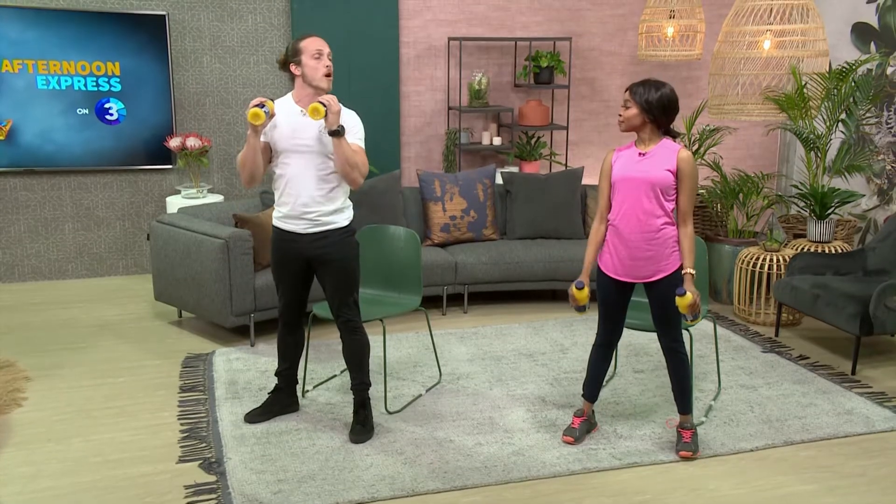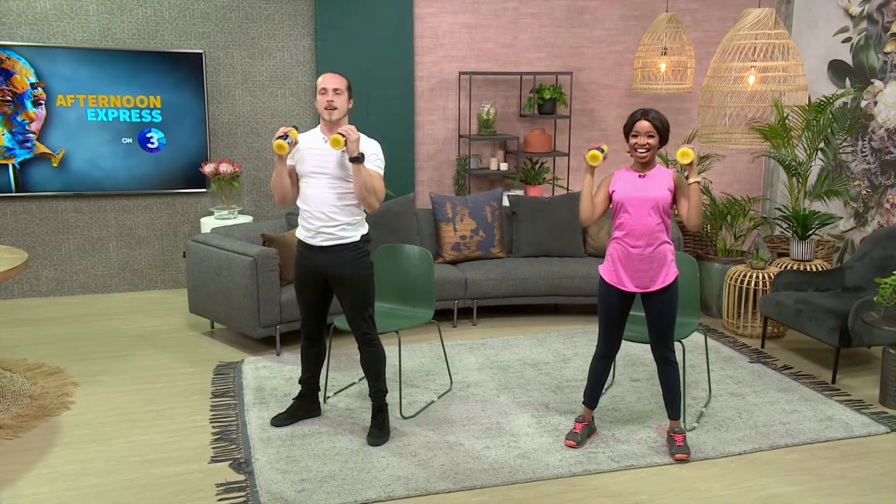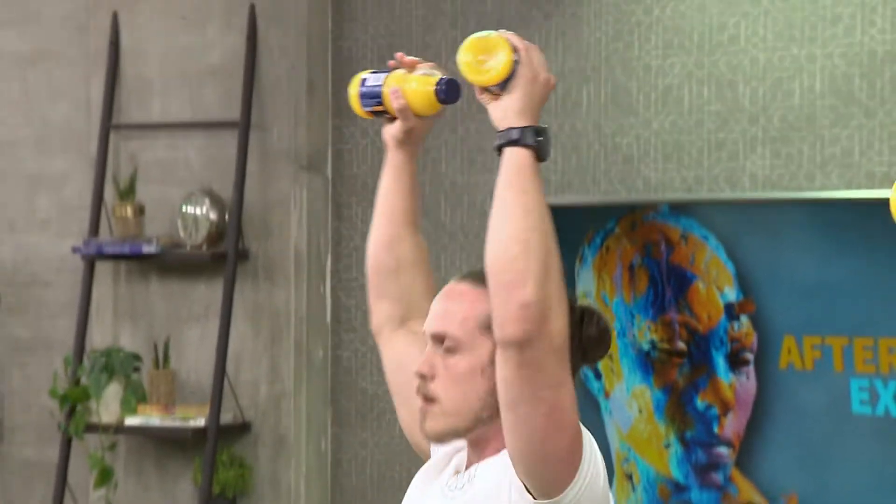The next movement is an overhead press. Make your body nice and tight — squeeze the glutes and the abs — and push overhead. Breathe out as you go up, then pull it back into the chest. Breathing is everything.